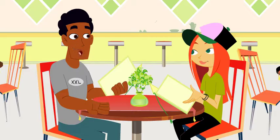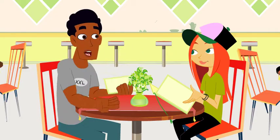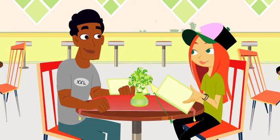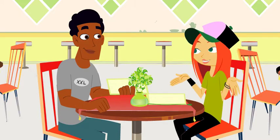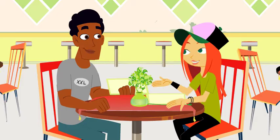I love going out to eat. You sit down, look at the menu, and someone brings you exactly what you want. Wouldn't it be great if every time we wanted to eat it was this easy? No work, no cooking, just one, two, three — there it is.